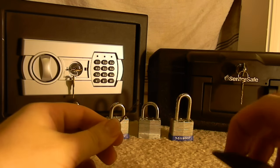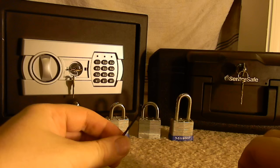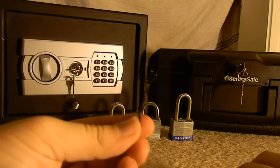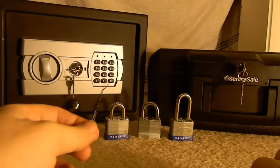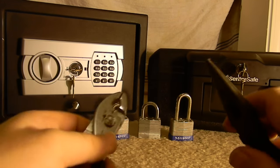We're going to be picking any common lock or any common safe with just a bobby pin. All we need for today is one bobby pin and two pliers.